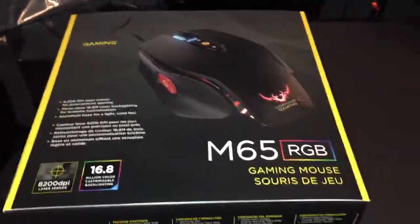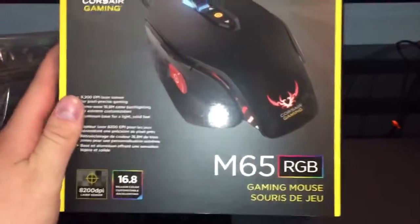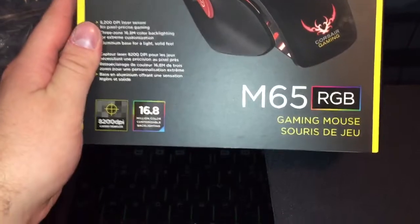How's it going everyone, Rick in the Eye here, back with another video. In this video we're going to be taking a look at the Corsair gaming mouse, the M65 RGB.